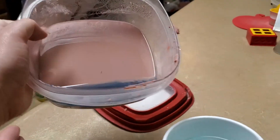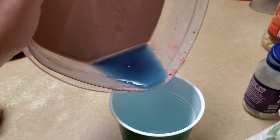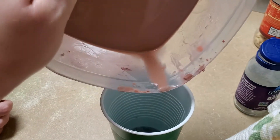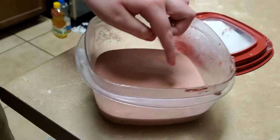So we might have to pour off that top layer of color. This is very hard to do. It's very smooth — dip a finger.